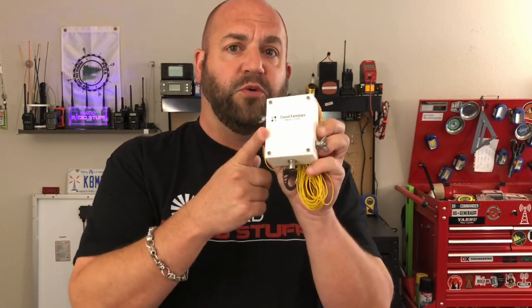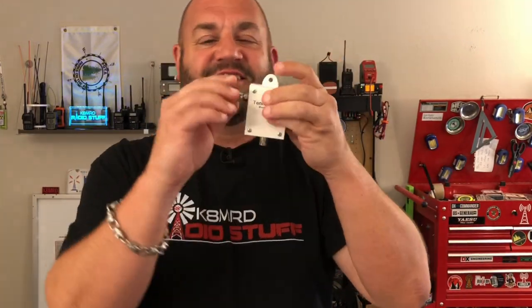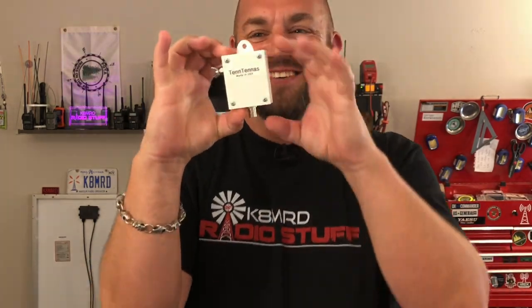He also came out with a smaller portable antenna. It's got a little BNC on it and a 140-43 toroid inside. This thing works amazingly — I've talked all the way to England and made DX contacts with just QRP, 10 watts on the 705. And now look at this — this is the newest in the line of 10-tennas. Isn't it so cute?